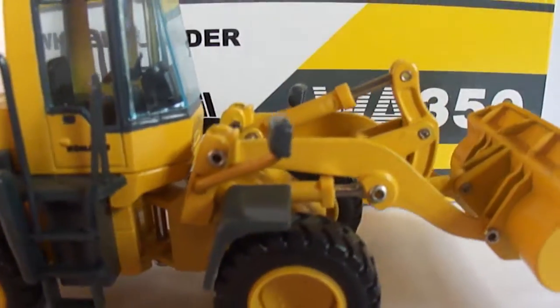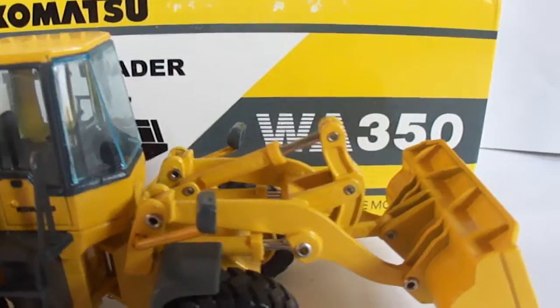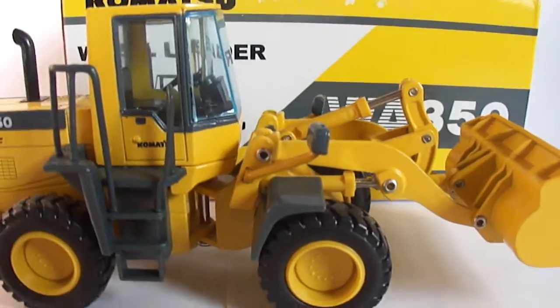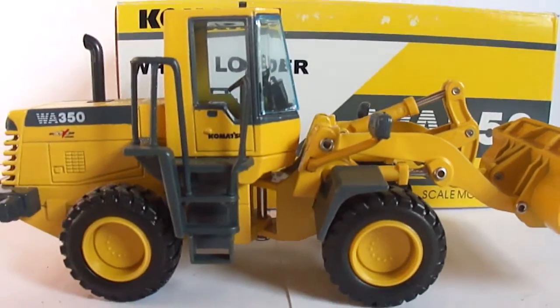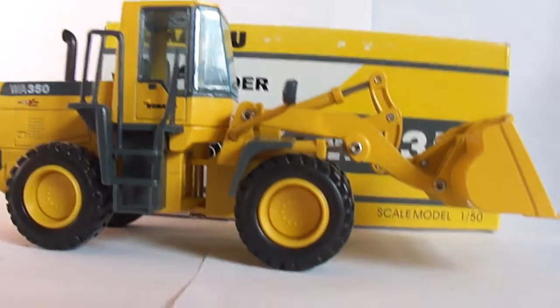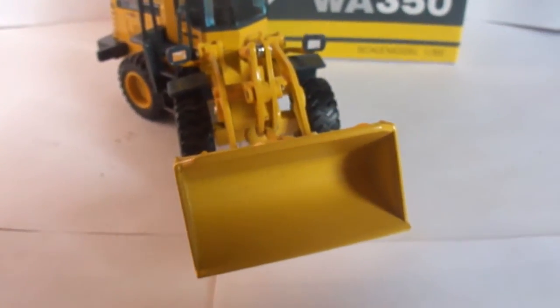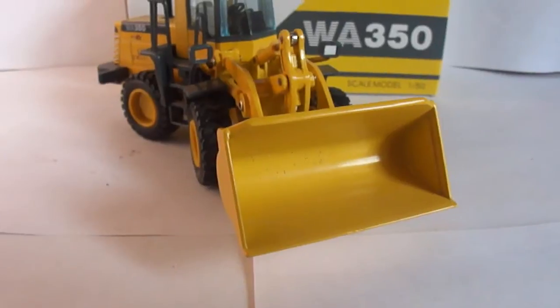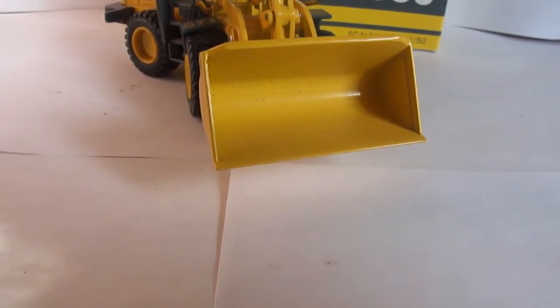In the front, you can see this model would have been better if they had painted the rivets they used, but they're not incredibly large so they don't take a whole lot away from the model. The bucket is well detailed and well made.